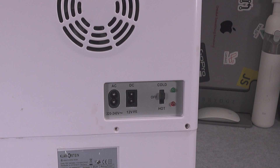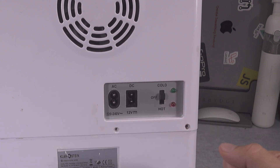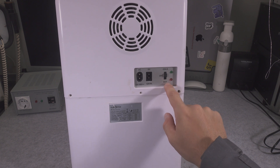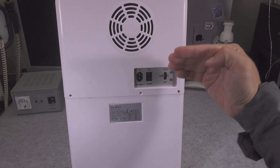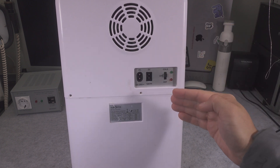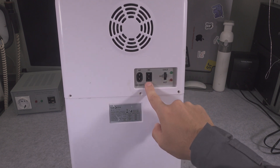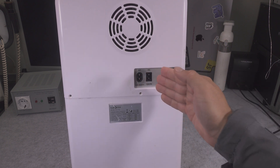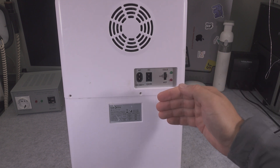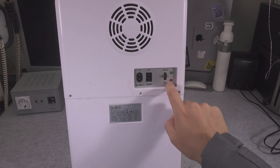Here we've got a selector that allows us to reverse polarity on the Peltier module, and our heat pump is going to be working in reverse. What might be interesting is that when we are going to be using the hot mode, we are going to get more than 100% efficiency. That's because all the power from the DC module goes into the Peltier module and is converted to heat, but we also get extra heat transferred from the cold side.